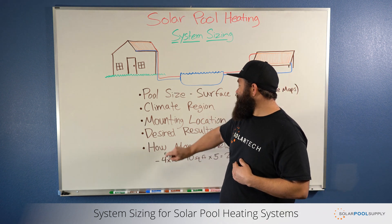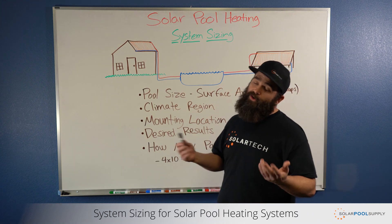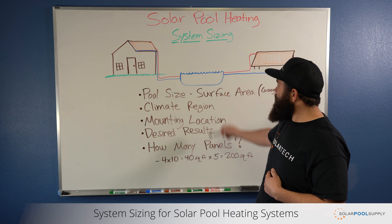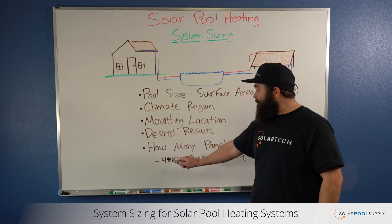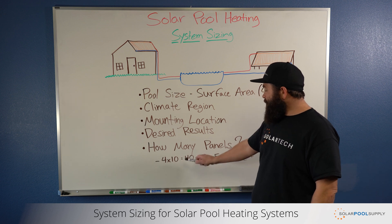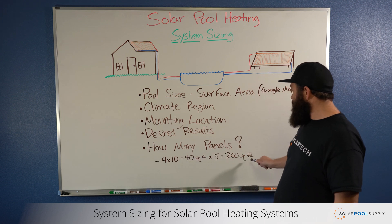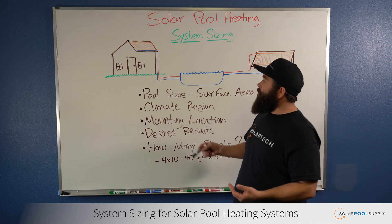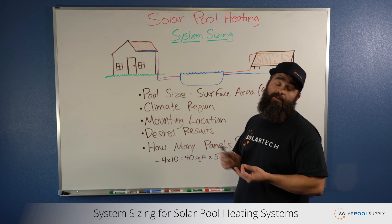That leads us to the final conclusion and the biggest, most common question we get: how many panels do you need? After reviewing these details, we can determine — for example, if you're using a 4x10 panel, that equals 40 square feet per panel. So if your system is five panels, it's 200 square feet. That can help you determine what size system you need to purchase to achieve the results you're looking to get.